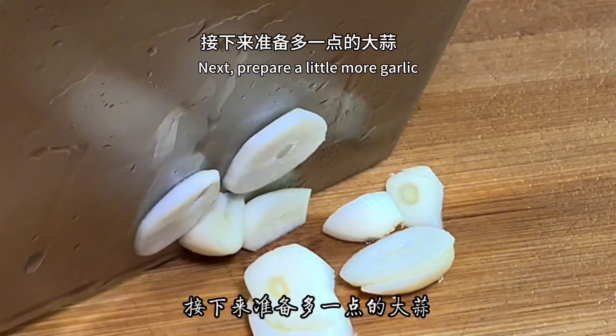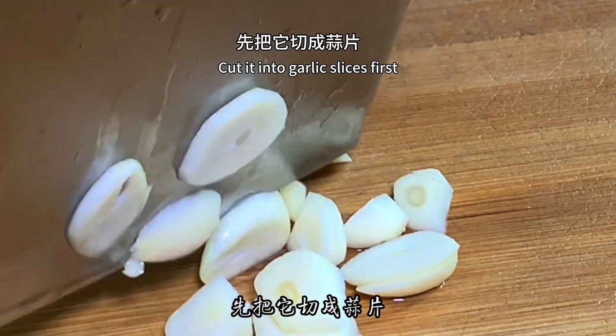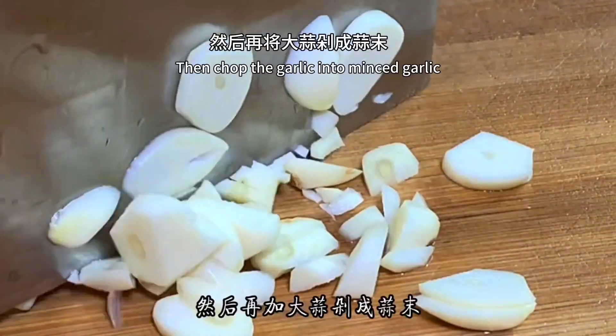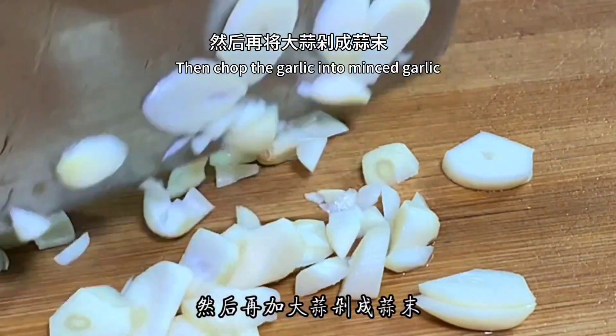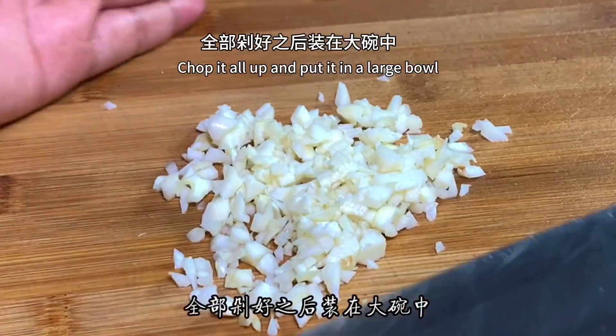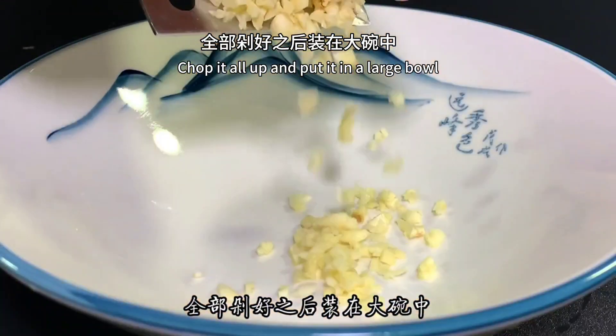Next, prepare a little more garlic. Cut it into garlic slices first, then chop the garlic into minced garlic. Chop it all up and put it in a large bowl.